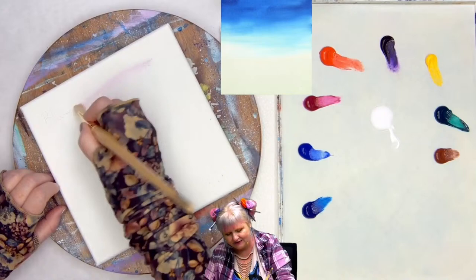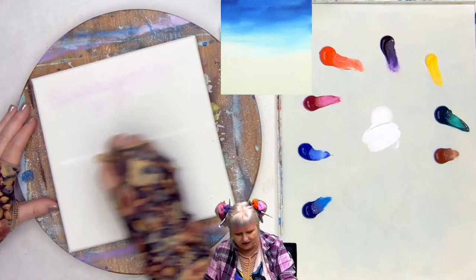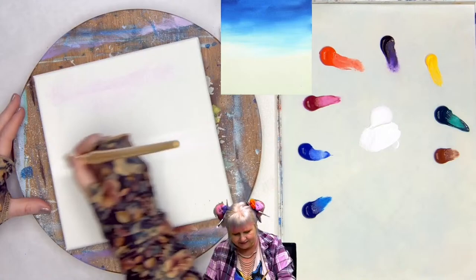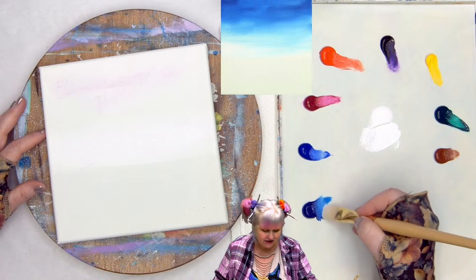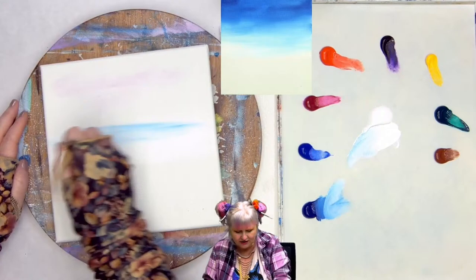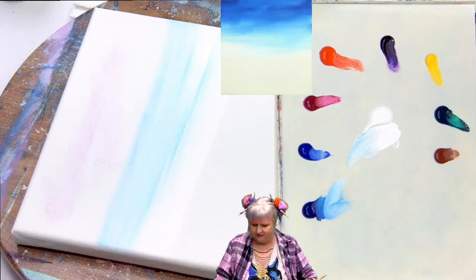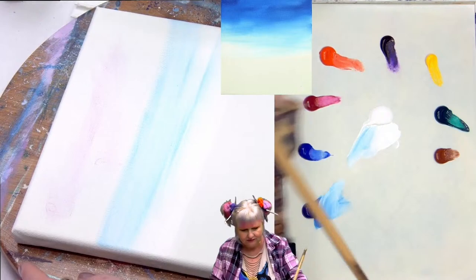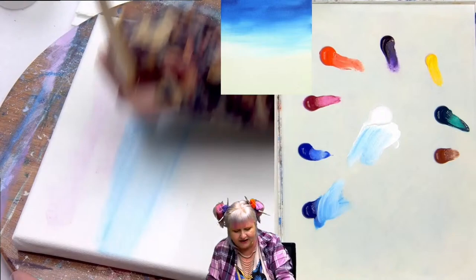I'm going to blend my little wishes out into the universe and start by coming halfway across — even below the halfway point a little bit — with some white paint. I start with the white first, then I grab just a smidge of the phthalo blue, and on the toe of the brush go back and forth. You can see where the paint is wet it gives us a nice diffused, streaky kind of sky blend.